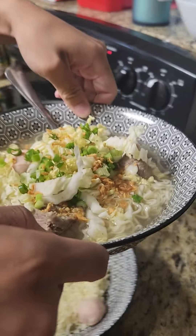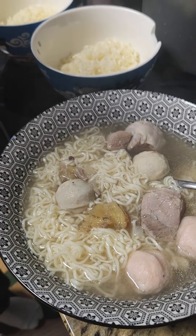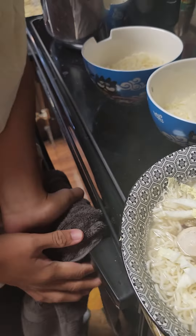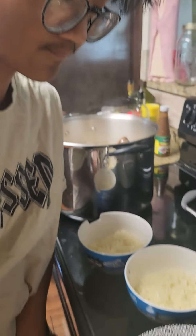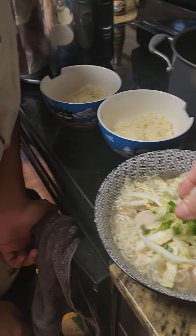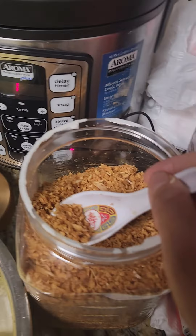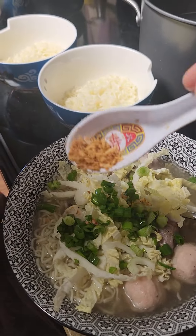Be careful, be careful. There we go. Let's get everything. Ayan, busog na naman kayo. Isang malaking kaldero yan — it's a huge pot. Okay, so let it cook. And then come here, you're not done.